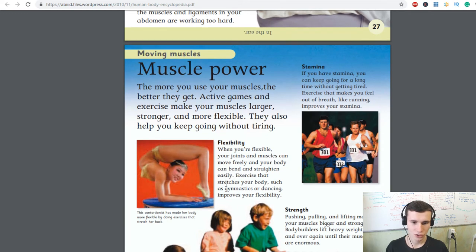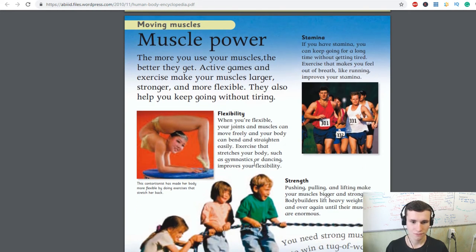Exercise that stretches your body, such as gymnastics and dancing, improves your flexibility. This contortionist has made her body more flexible by doing exercises that stretch her back.